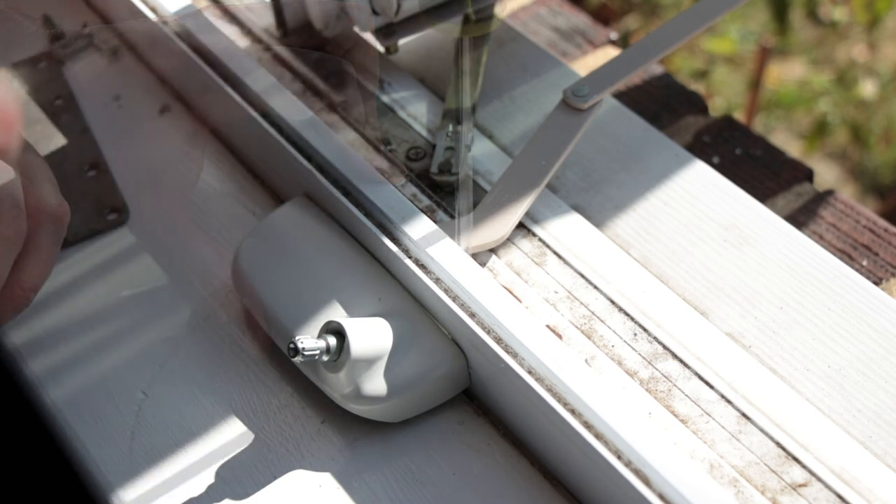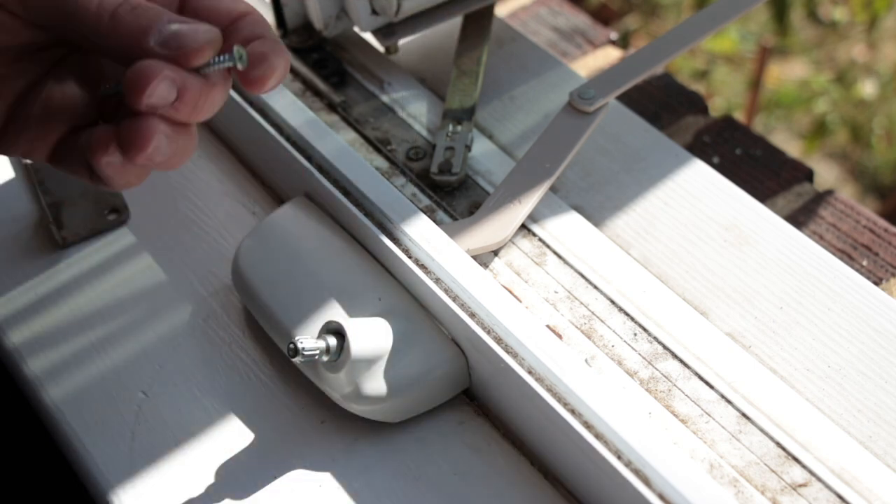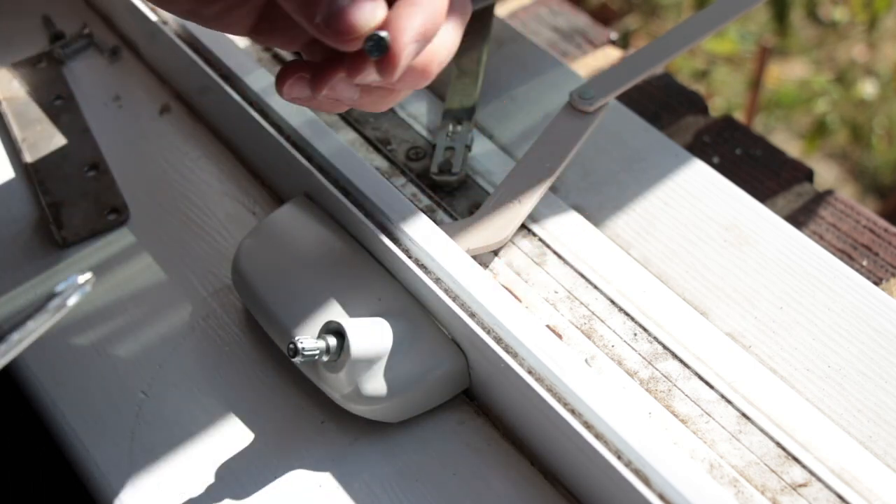Secure the operator to the sill with screws that are long enough to go through the vinyl and into the wood sill. We use number 8, 2 inch long Phillips head screws.